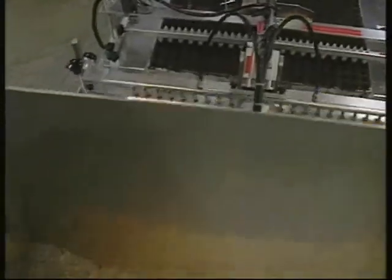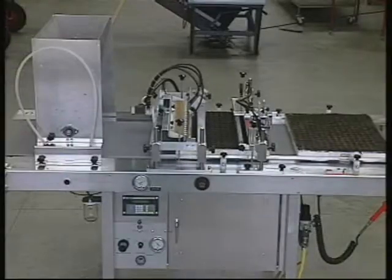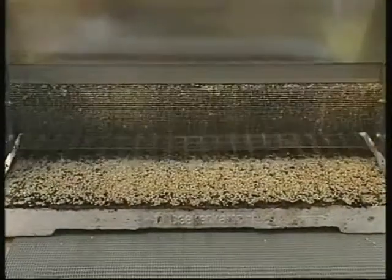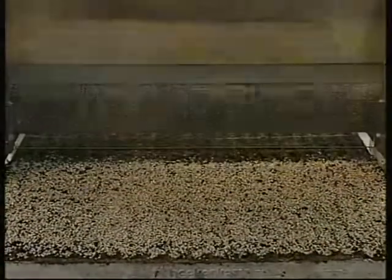Both vermiculite or dry plug mix can be used in the covering hopper. The flow regulator and drum speed allow for adjustment from a light to a heavy covering, with material only falling within the cell, covering the seed and eliminating waste.